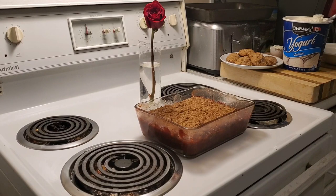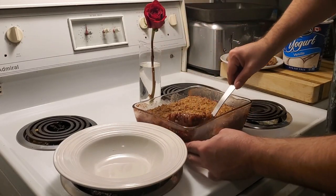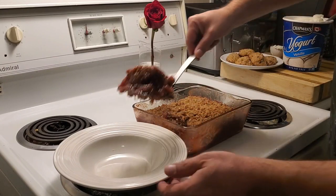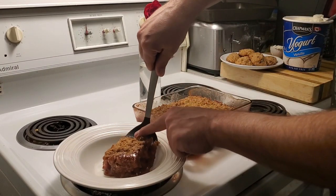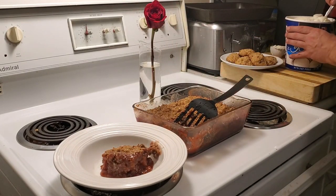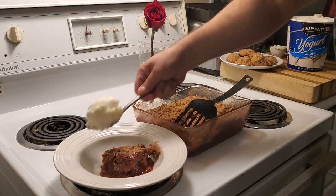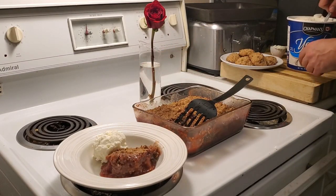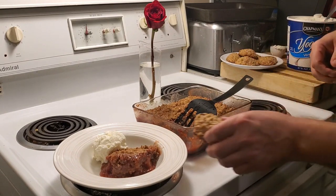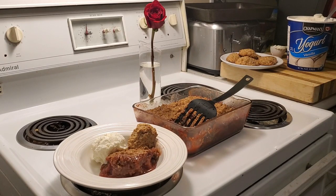All right guys, moment of truth — we're back to check out our lovely dessert, strawberry and banana crisp. And I'm gonna put one of these lovely oatmeal chocolate chip cookies on here.